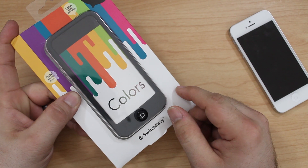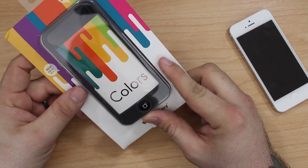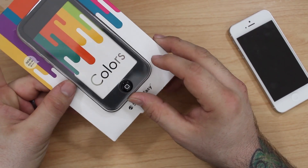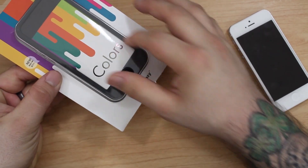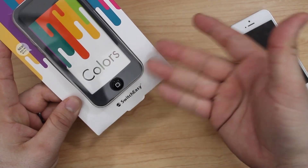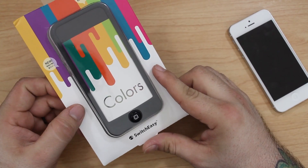Hey, what's up everybody, this is Dom and today we are checking out the Colors case from SwitchEasy for the iPhone 5. This is a silicone case with shiny buttons that kind of cover up the actual buttons on your device and it's pretty protective. It kind of just goes around the whole outside part, it doesn't cover up the screen or anything like that, and it comes in a wide variety of colors. This is the black version — I know that's kind of boring and plain, but I like simple things — so we're gonna go ahead and check out this case here.